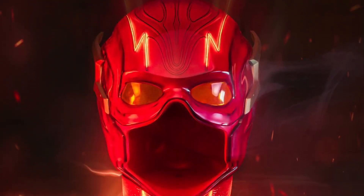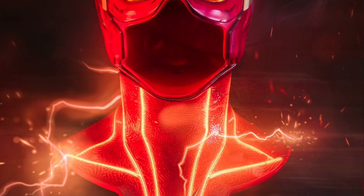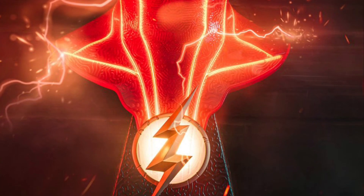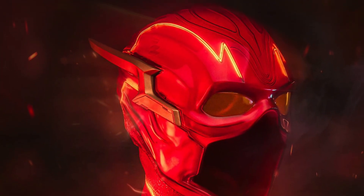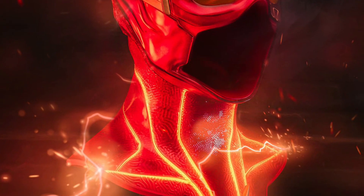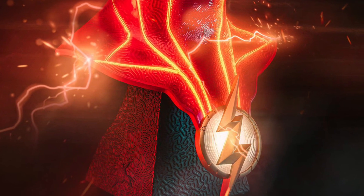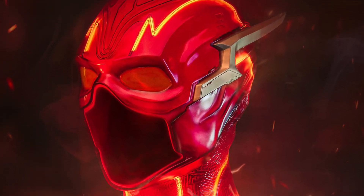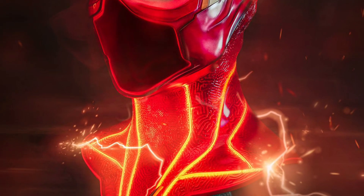Pure Arts has released a pre-order for a life-size Flash cowl. There are different editions — this is the deluxe super edition. It comes with LED lighting effects that you can operate. Again, this is not for the everyday consumer; it's a collectible item going for basically $1,200 US dollars.